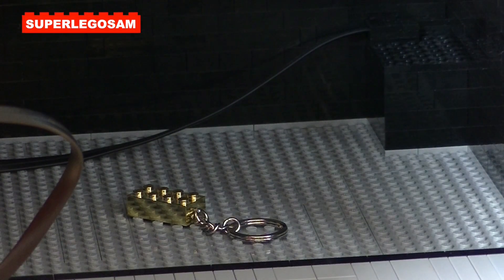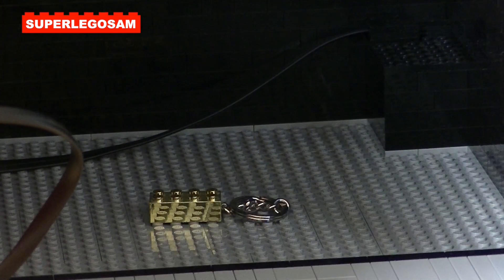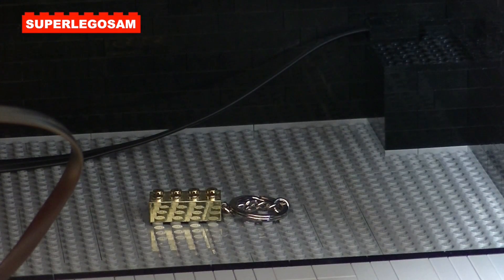As you can see, it's quite empty on the inside — I've only put a golden brick in it. But there's lots of space to fill it up with valuable personal belongings.